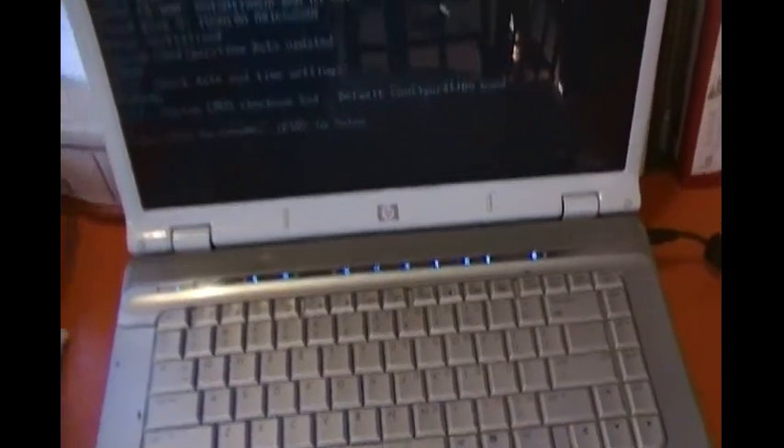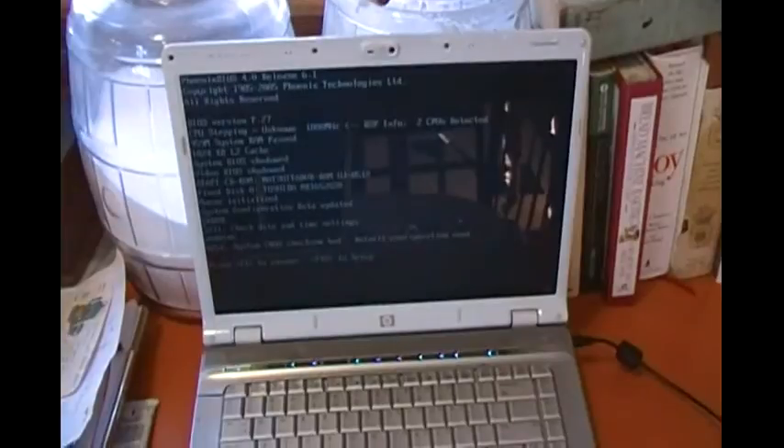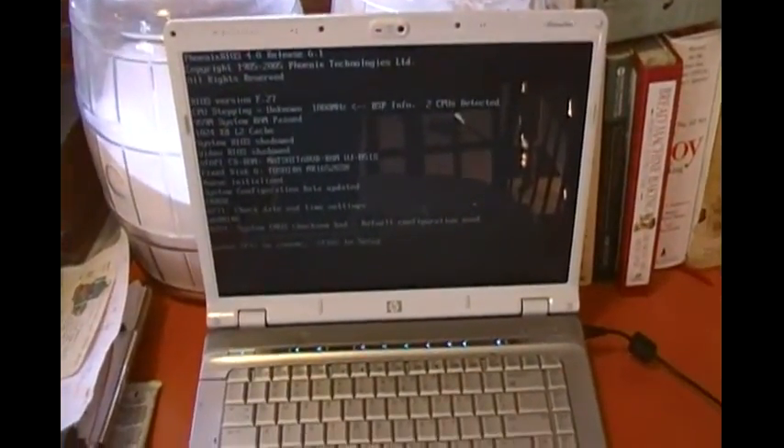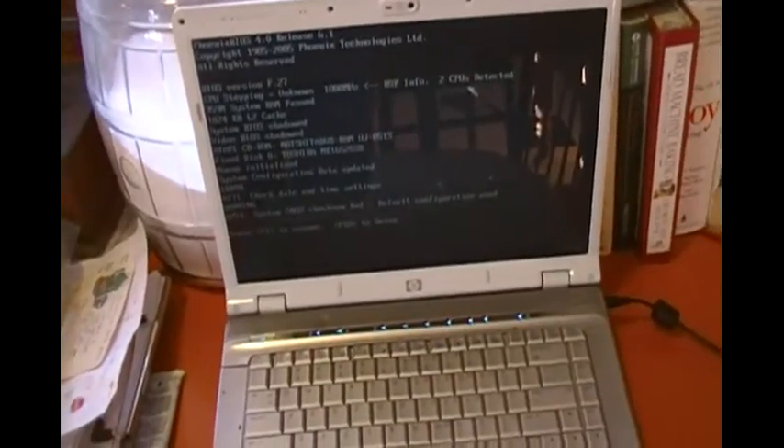Oh-ho! It worked! Ha ha ha! Lovely. That's 385 at 10 minutes — will bring your DV6000 back to life. Thank you.